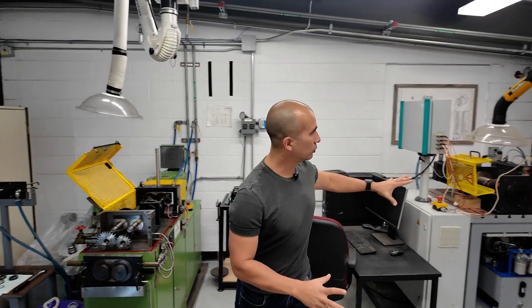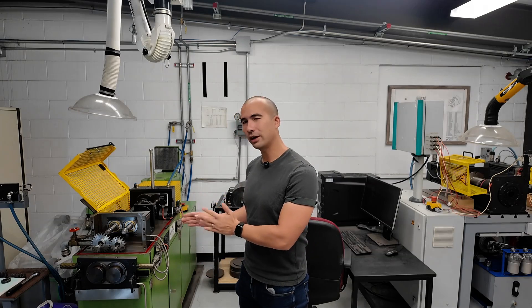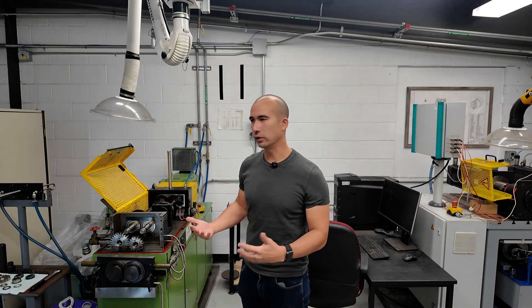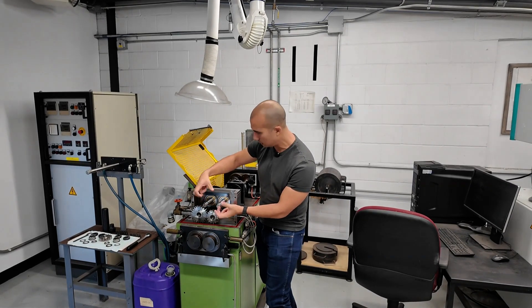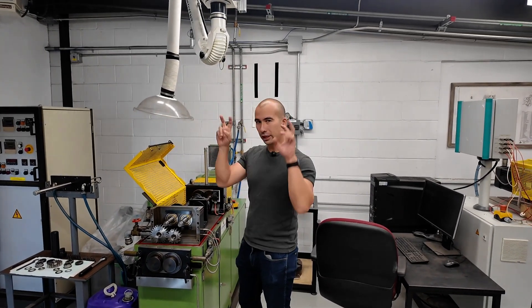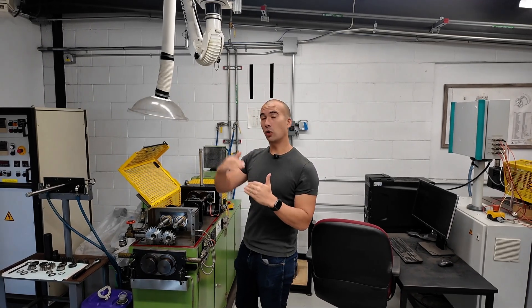Now we're in another room of King Industries Lab, and this time we've got another two different testers. This one is probably the more famous of the two — this is the FZG rig. Anytime you've seen gear oils, go look at the technical data sheet and you'll most likely see an FZG rating. FZG is usually used to test the anti-scuffing performance of the oil. What you can see is a simulated gear system where you've got two gears running against each other, and then we increase the load. You'll see it listed as a fail stage — so you'll get an FZG fail stage 10, fail stage 11. The test actually goes all the way up to 14.